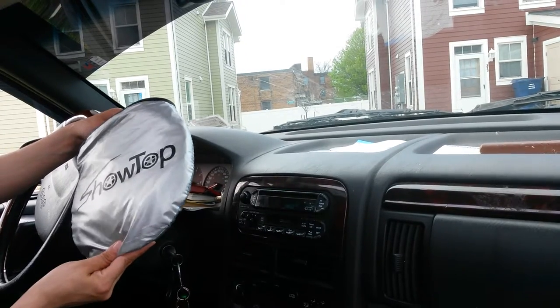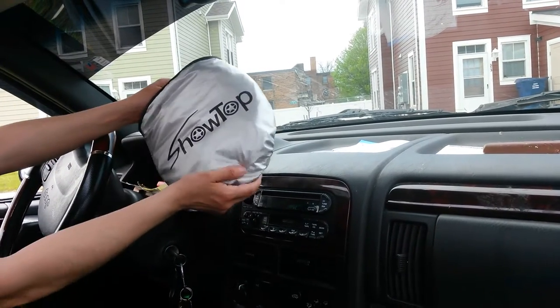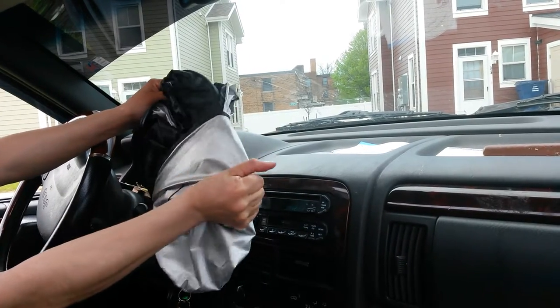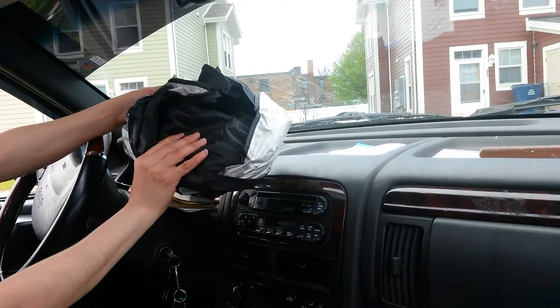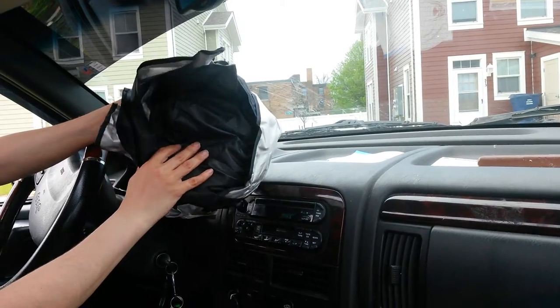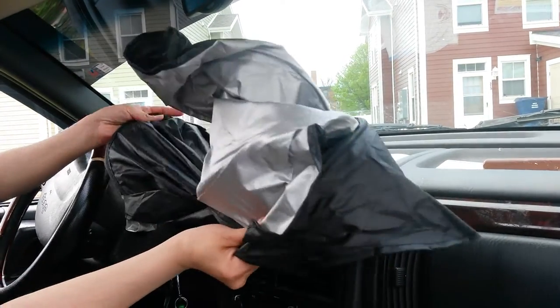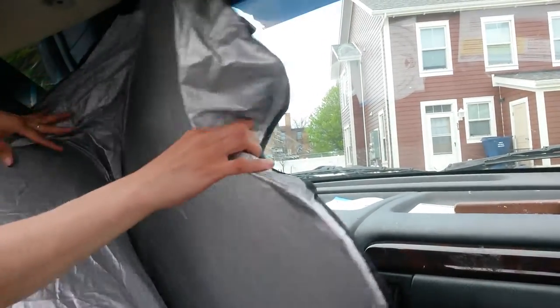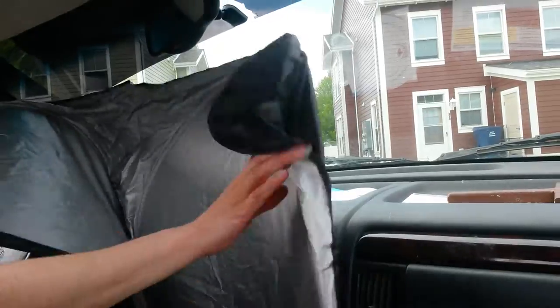I'm just going to show you — I'm taking it out. You gotta kind of hold it because I took it out before and it just popped out and went everywhere. When you open it, the deflector part is on the silver side.